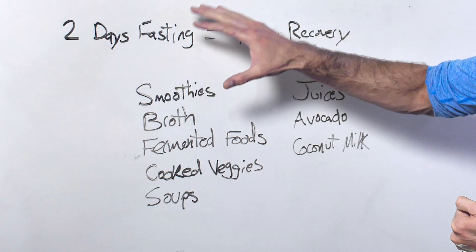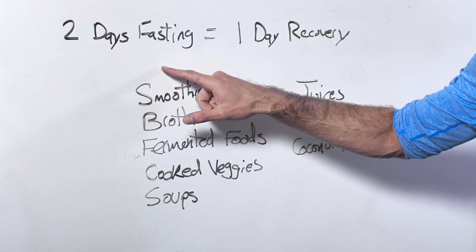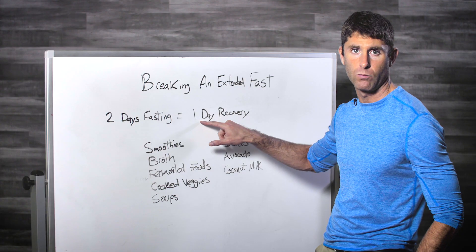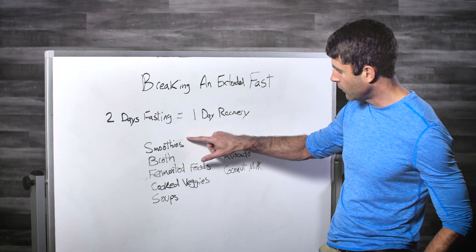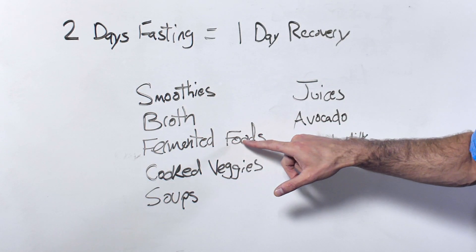The general principle is this: for every two days that you're fasting, you want one full day of recovery. On a recovery day, you're sticking to things like liquid nutrition — smoothies, broths, and maybe some fermented foods.